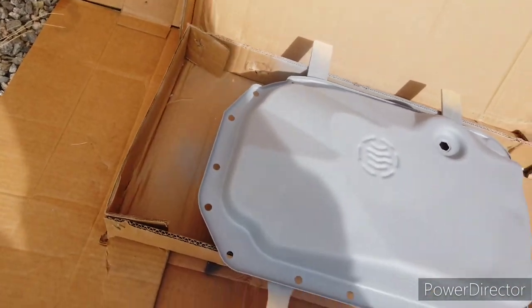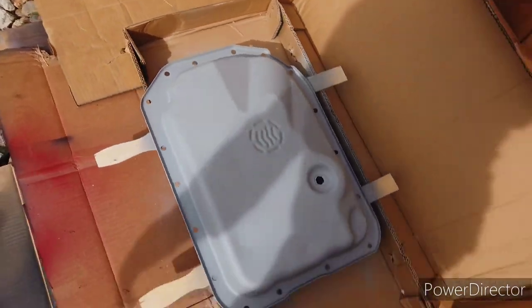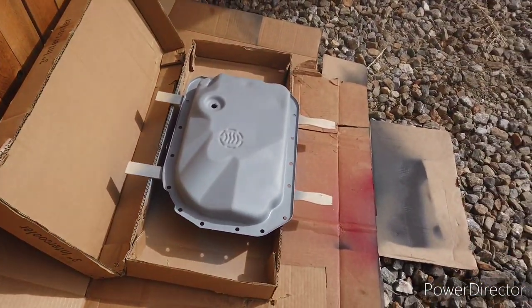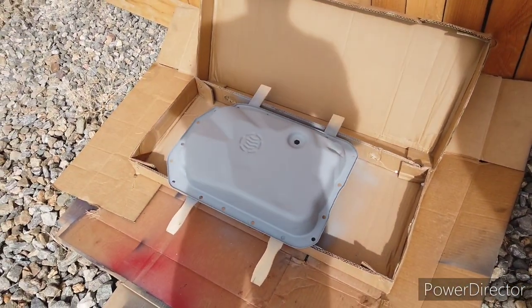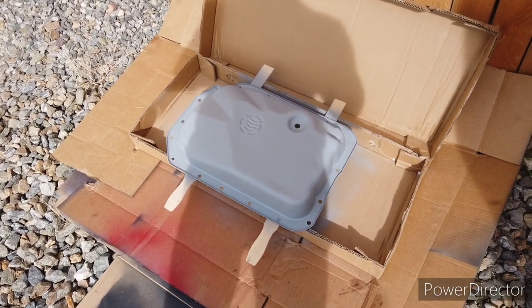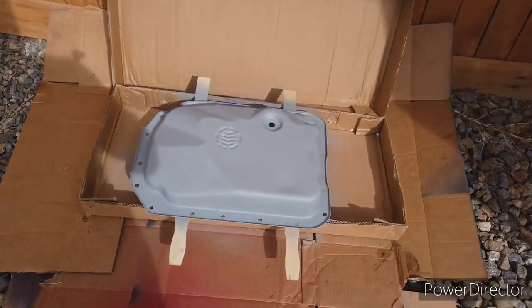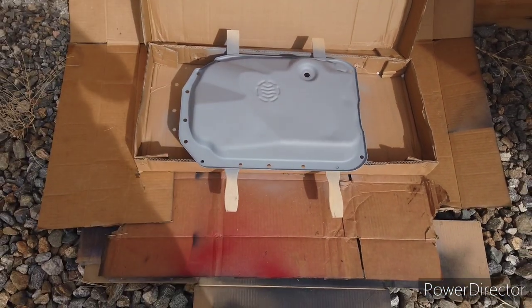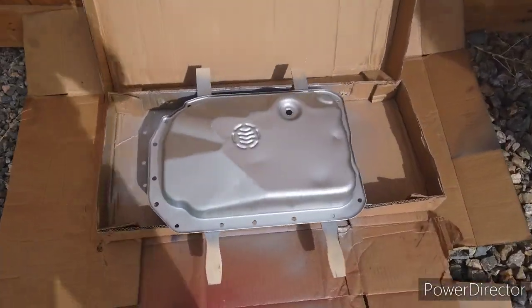Got a couple coats of primer on there - one light coat and one medium coat. I'll let this dry for a few minutes, then come out and hit it with that cast coat aluminum. Hopefully it turns out how I expected. If not, I think I have some black or some red. I'll do a light coat and a medium coat, let that dry, see how it looks, probably do one more coat. If it's not the look I'm going for, I might do it black. But there goes a couple coats of that cast coat aluminum.